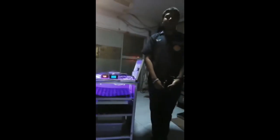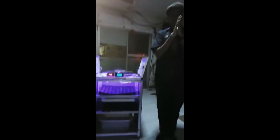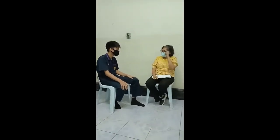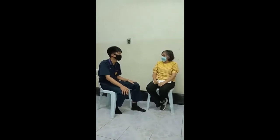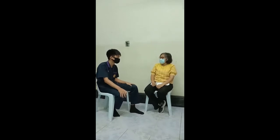Yes, ma'am, so you can use it. Thank you. Thank you so much for joining us.